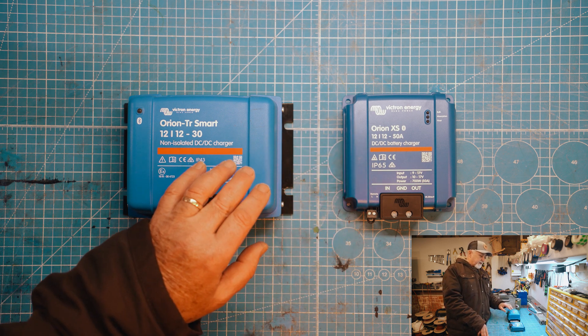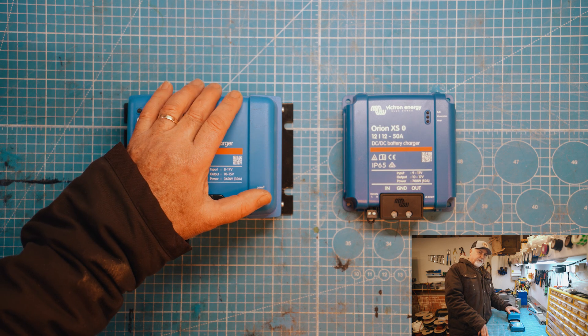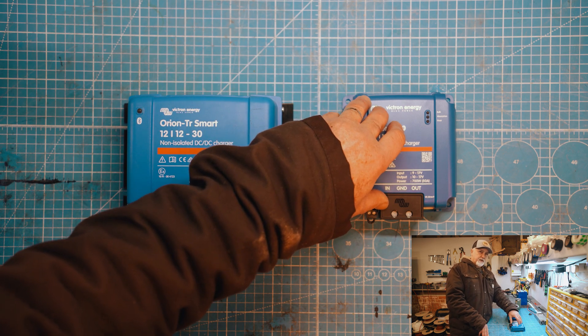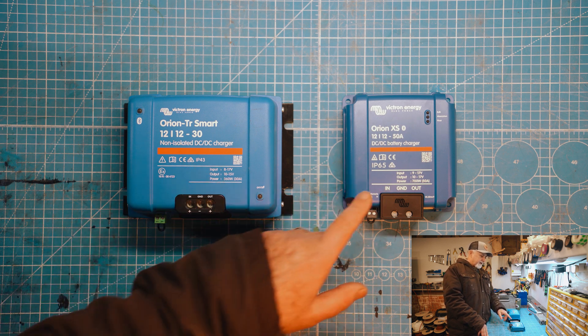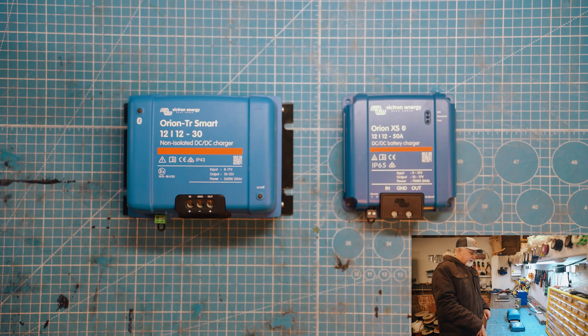It is quite a bit more expensive. I think this one is about £170 and this is about £300. So this is about double the price of this, but then it is not far off being double the capacity of this. So let's go through it.